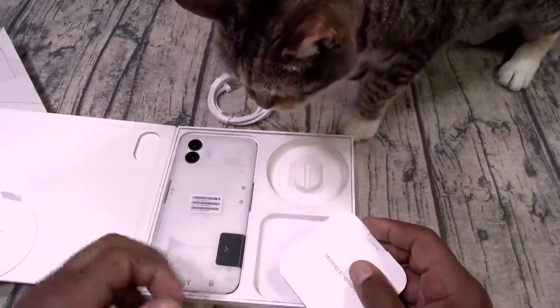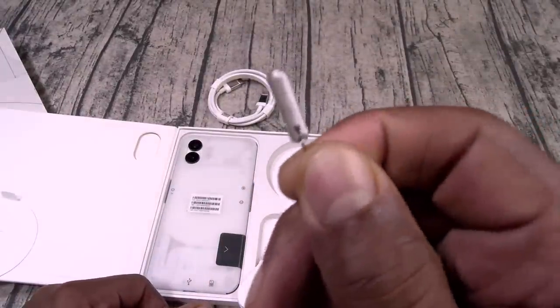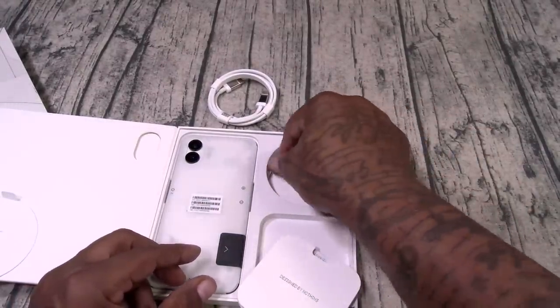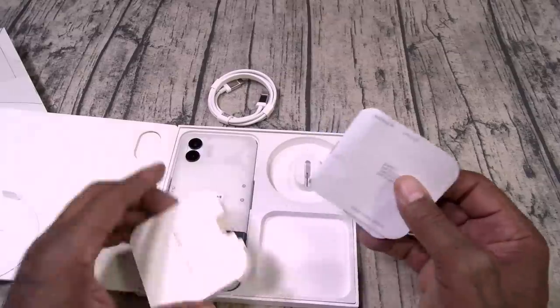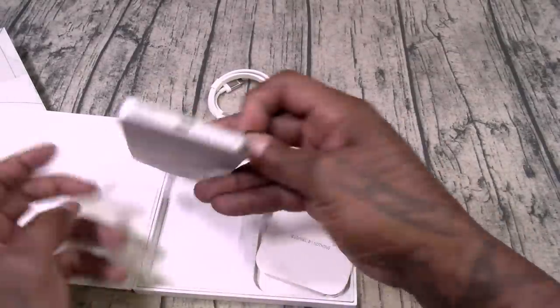Now if you look at this, I like unique SIM ejection tools — this one kind of has a transparent look to it. Real sleek. Inside you got your usual books and paperwork. No Nothing troll stickers, but it is what it is. And here's your device.